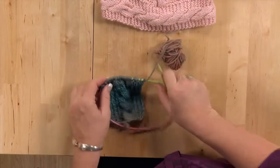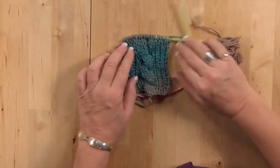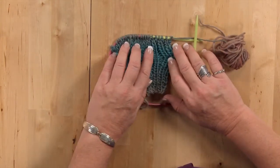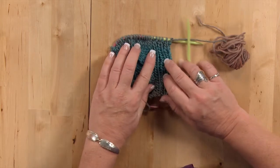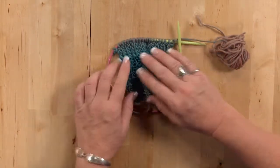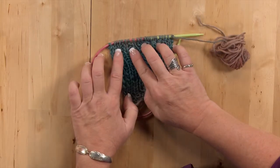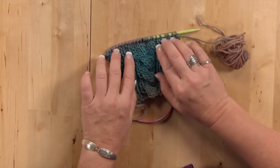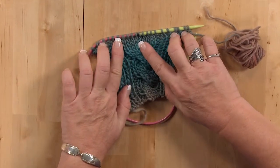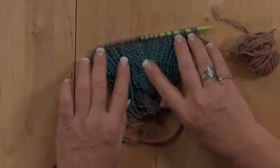I've worked a few rows here already so you can get an idea of what it's going to look like. I've got a few stitches of ribbing before and after, because if you're doing a scarf or something you would want something that doesn't curl. And then in the center I've got an eight-stitch cable for crossing over four.